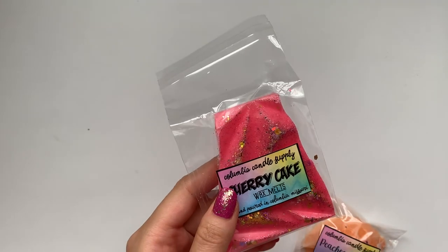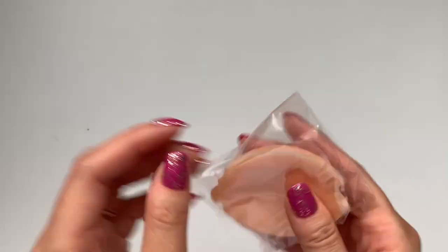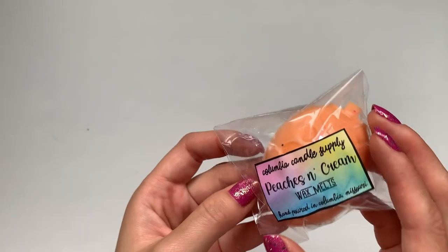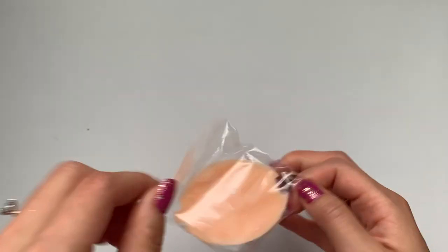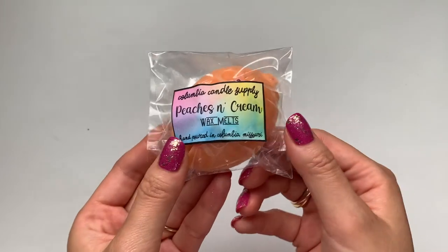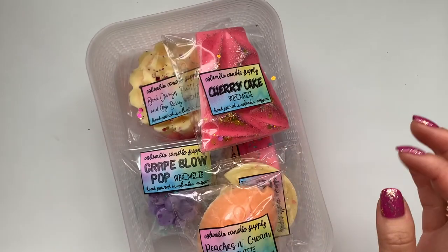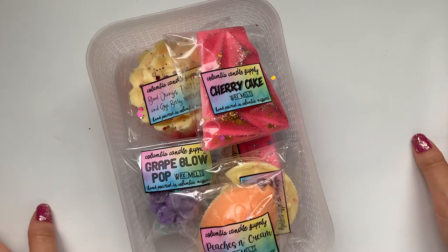Cherry Cake — definitely cherry, but not like the gross medicine cherry. This really does smell like cherry and cake. And then my last one is Peaches and Cream — that's nice, a really good peach scent. Pretty much like what the name says, Peaches and Cream. So that was my Fruity Wax Melt 10-ounce bundle, plus the bakery one, the floral and earthy one, those five other ones I purchased, and the six freebies.